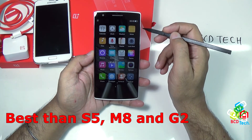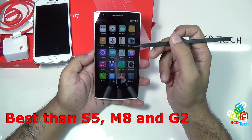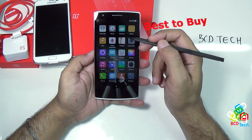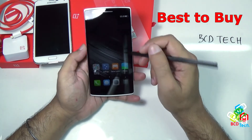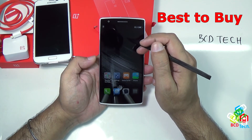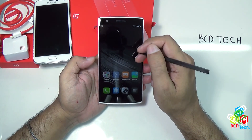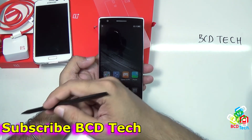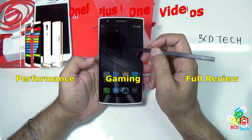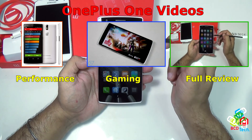In terms of price and specification, this will definitely beat the S5, Mate, and G2. With LTE support for Indian bands, very soon this device will gain popularity in India. This OnePlus One is a very good device to buy, and it will work with all 4G networks available in India. That completes the unboxing and quick review of the OnePlus One. If you like this video, don't forget to subscribe to my channel and share this video with your friends. For more videos on performance, gaming, and full review, keep watching BCD Tech. Thank you and have a nice day. Bye bye.